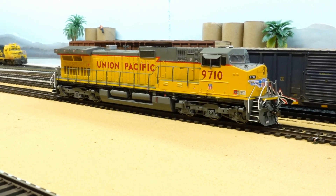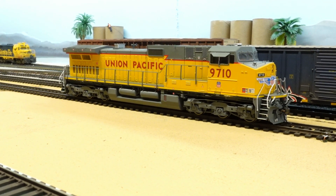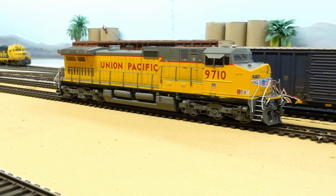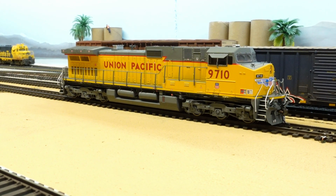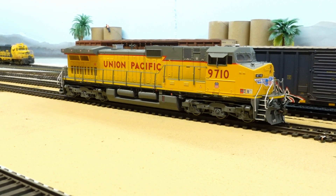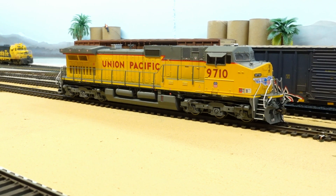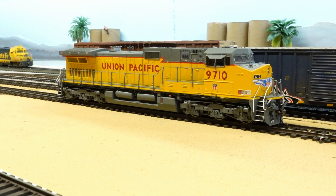Hey guys, little layout update over here, but it's just going to be about the new locomotive as you can see. Got a Dash 9 over here, just got it in the mail today, so it's an early Christmas present. You know you got to get it all ready — you want to break it out Christmas and start running it.